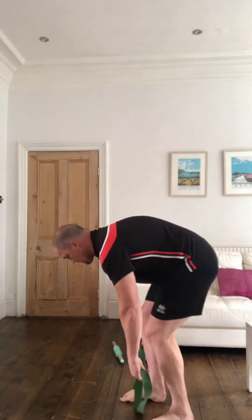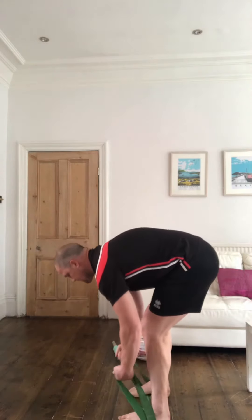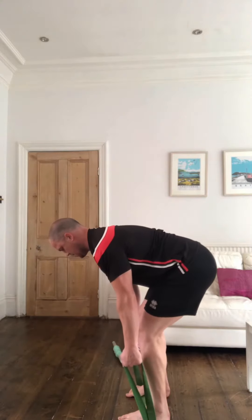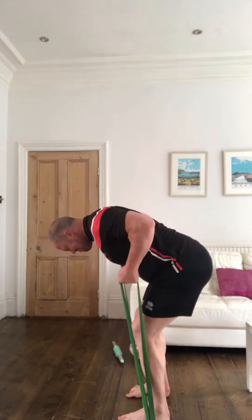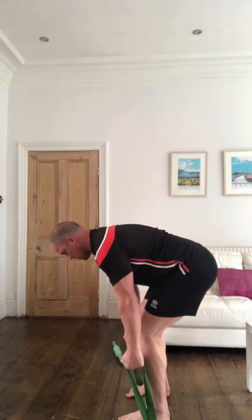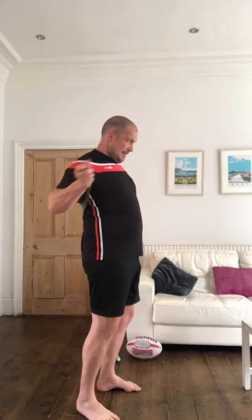Next is the power bent over row, exactly the same as the normal bent over row. All you're trying to do is explode out of the movement while keeping the rest of your body nice and still. Take a little pause before you do it, get yourself ready, and really explode up.